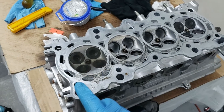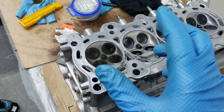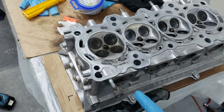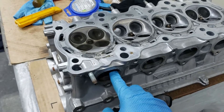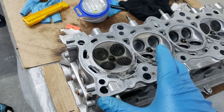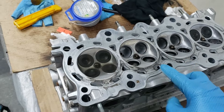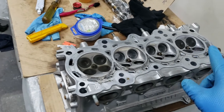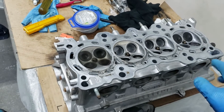After all the valves are fully lapped, we check to ensure they're creating a tight seal. I do this by placing all the valves in the cylinder, plugging it with a spark plug, and pouring kerosene in there, waiting about five minutes. If there's leakage within less than five minutes, you can see it and determine which port it is. With the weight of the valves on the seat, it should be enough to hold. I've already checked these — they're all good, no leakage. If a valve does leak, you just have to relap it.